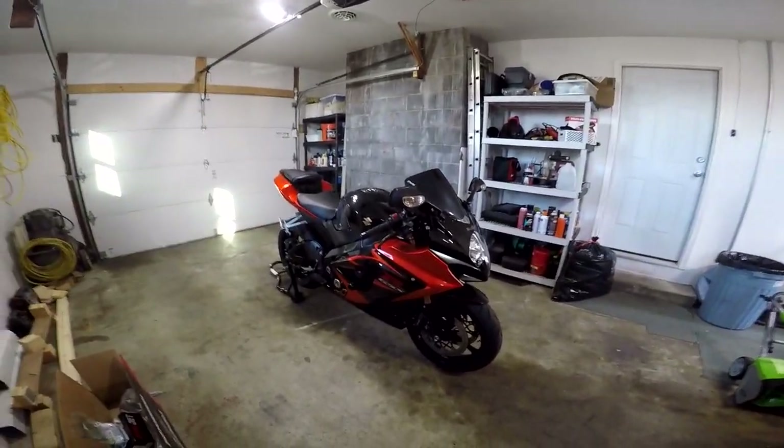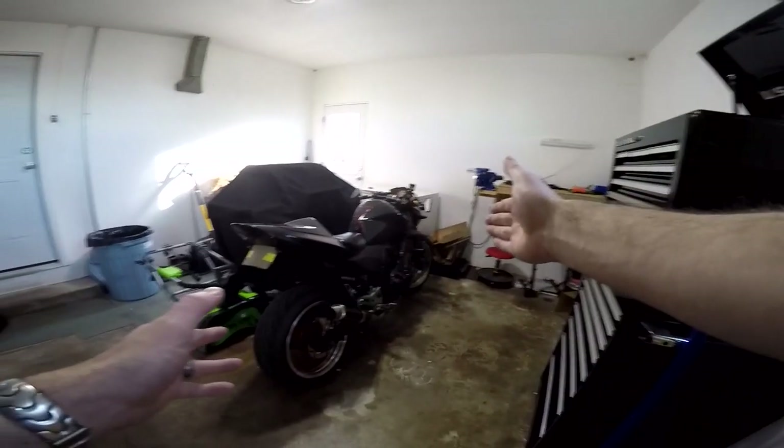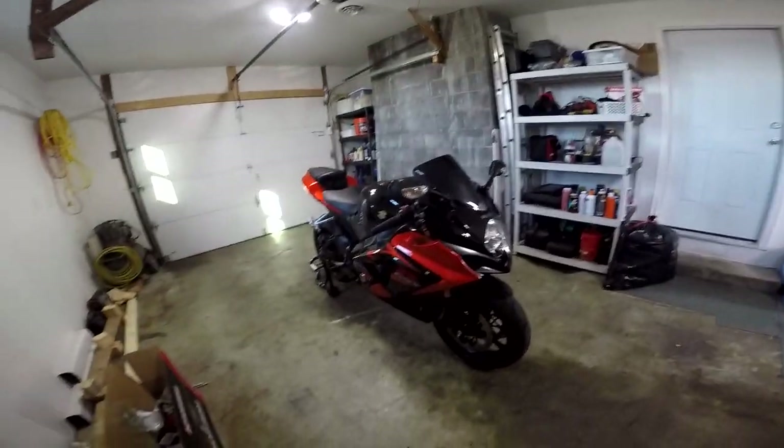Hello YouTube and welcome back to Lonely Rider's channel. Today we're going to take a break from the Z1000 for a little bit and we're going to look at the Gixxer.